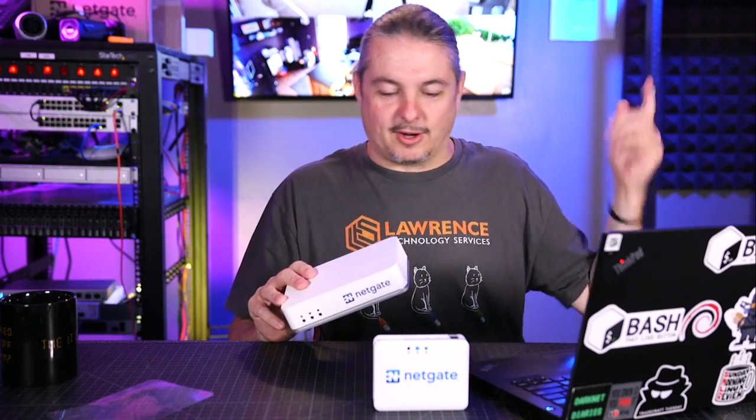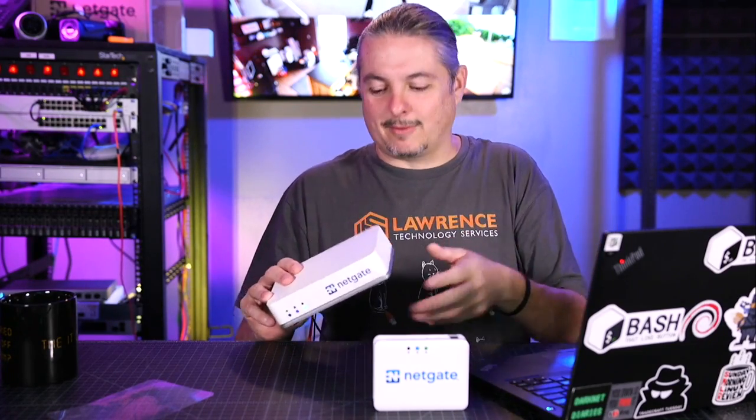This is actually the same one from my house. But don't worry, there's still internet at my house. I just keep rotating firewalls and testing them.